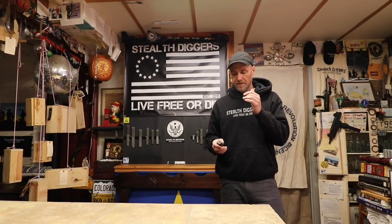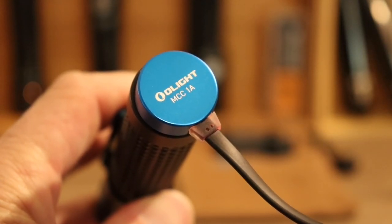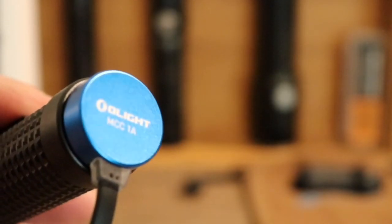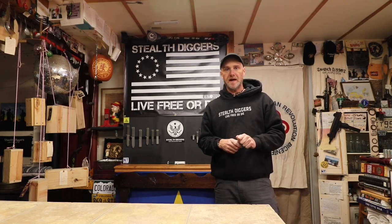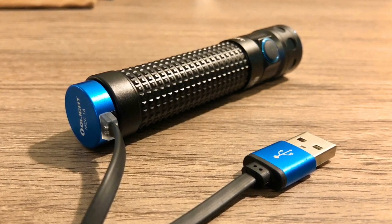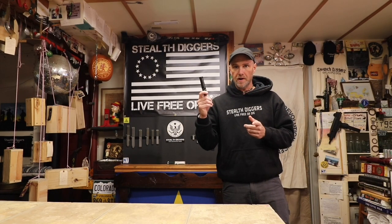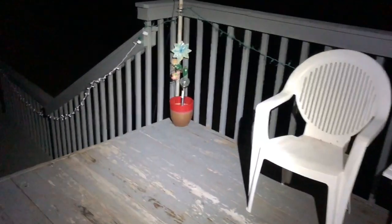One thing you notice right off about this flashlight is that the charger magnetically connects to it. That is a very cool feature — simple to use, flawless, just pop it on and let it charge. My only concern is it is a specific cable to this flashlight. So combined with the odd battery length and needing that cable, if you're away for a considerable amount of time and don't have the cable, you're pretty much out of juice.